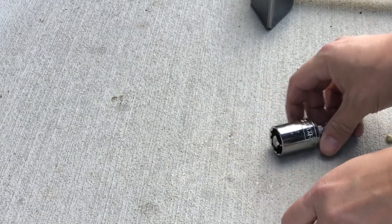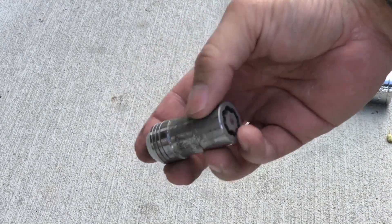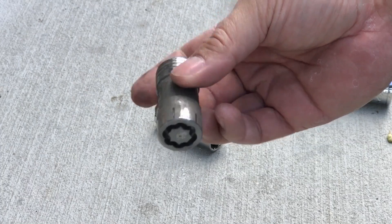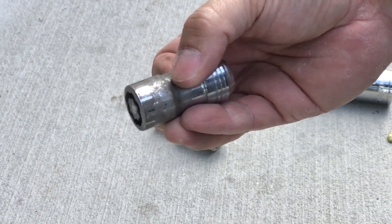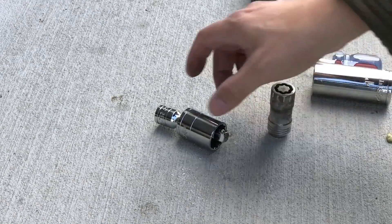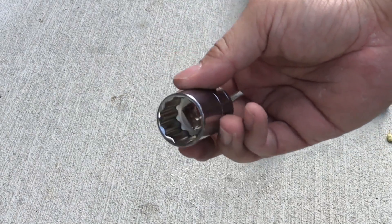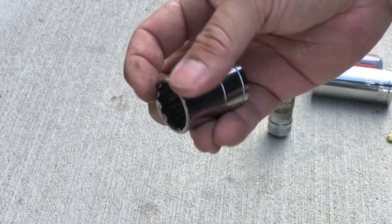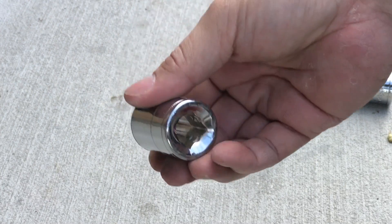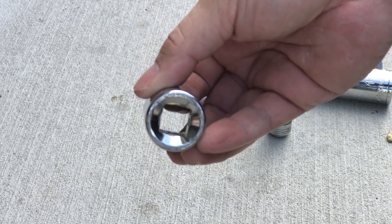There you go — there's your wheel lock. It's still reusable if for some miraculous reason you find the key again. And the socket we used to remove it is very reusable for all four of those wheel locks to be removed. It does get pretty banged up, so you might want to buy just one for this exercise.